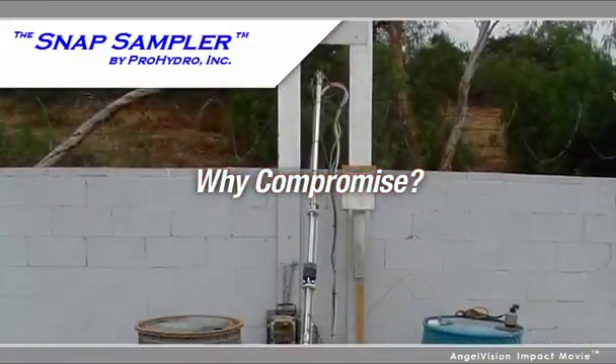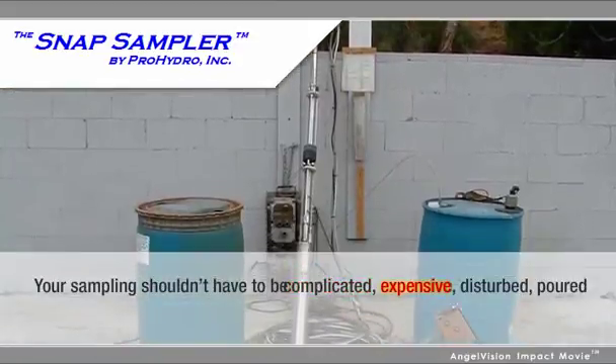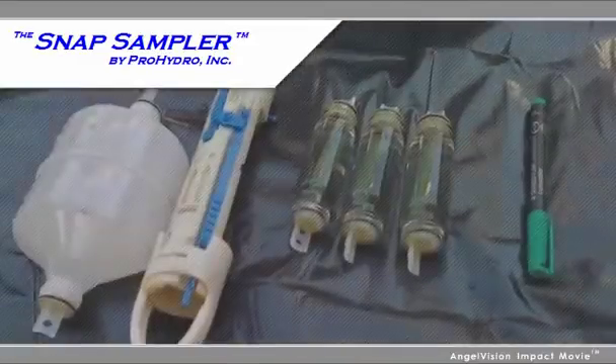Why compromise with other methods that require exposure of your sample? Your sampling shouldn't have to be complicated, expensive, disturbed, poured, or otherwise rendered less reliable.